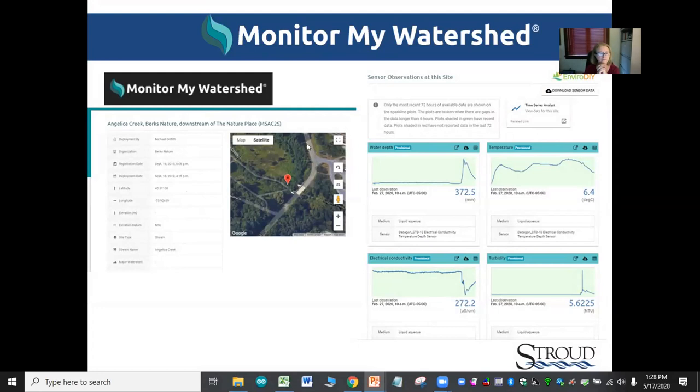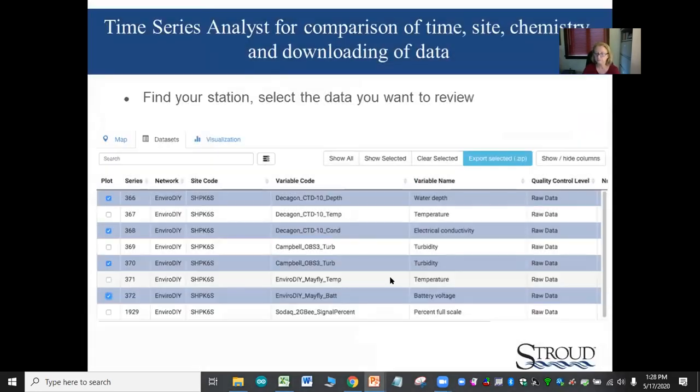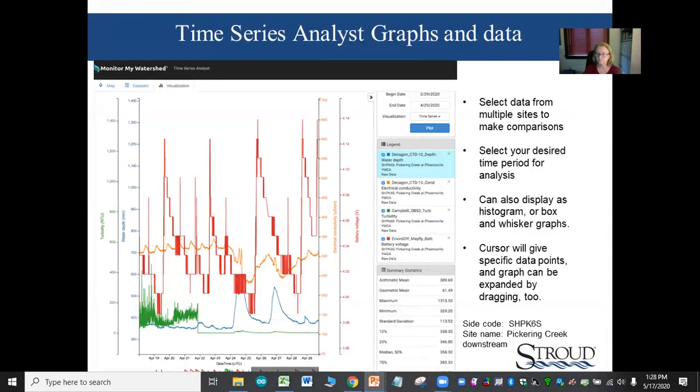Clicking on a site takes you deeper into the data, where you can see the station location, owner information, deployment date, and different panels for the different data types. There are screens where you can select different parameters to display graphically and overlay parameters. You can click these on and off for different views and overlay different sites to compare one parameter across multiple stations.